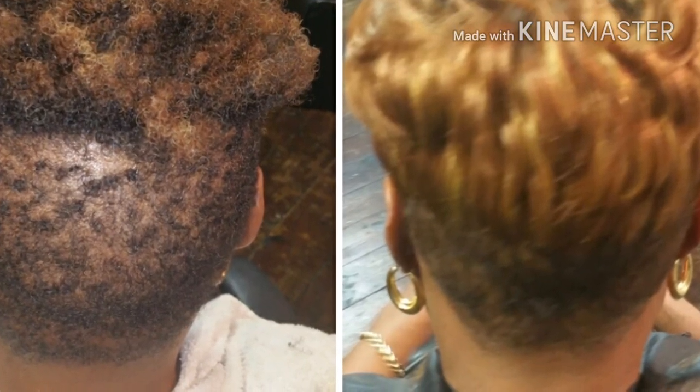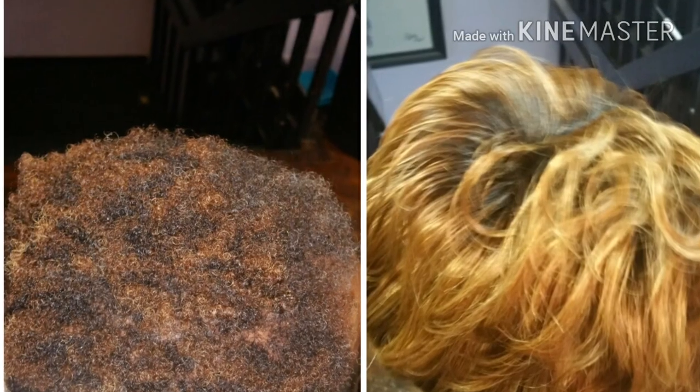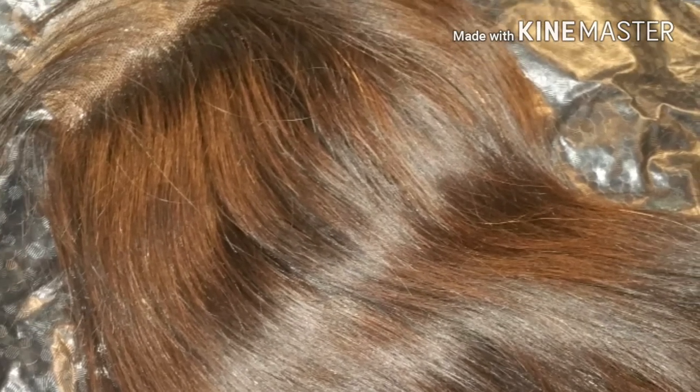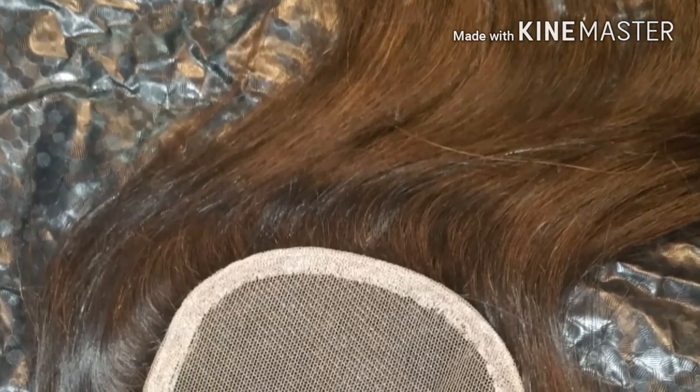Thank you for your clients. Here is a transformation — this is too short for sewing? Absolutely not. Watch as I transfer my client from this crop cut to the soft, sexy, flowing pixie cut. Here's the closure that we'll be using — it's a little bit smaller than the regular 4x4. I get a little bit smaller when I'm doing the pixie cut.